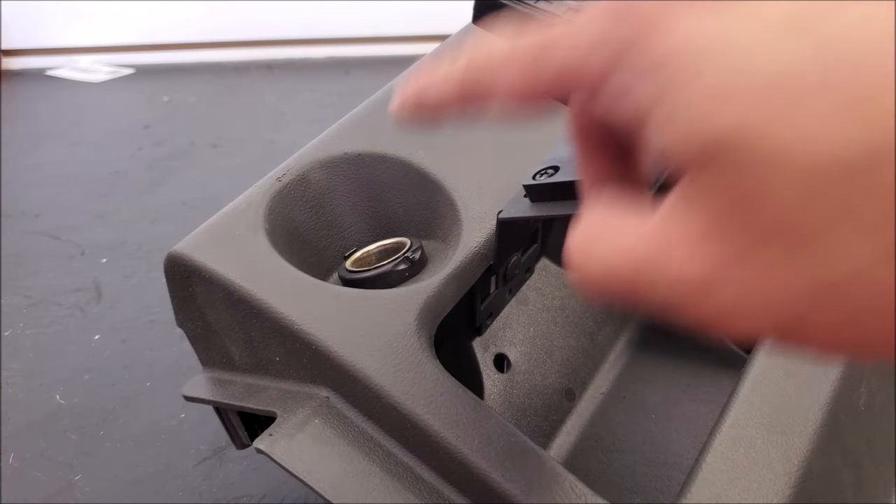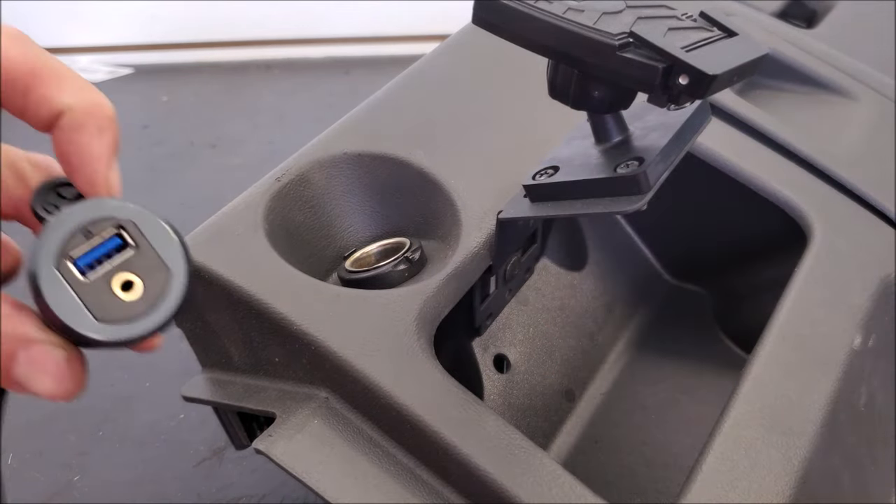Hey guys, today we're going to show you how to change out your old school cigarette lighter port or power port over to a flush mount USB.